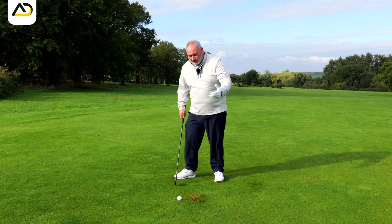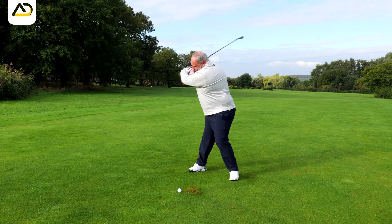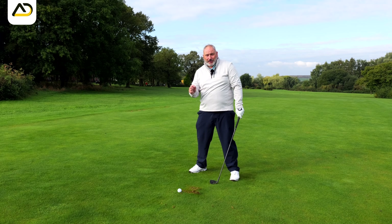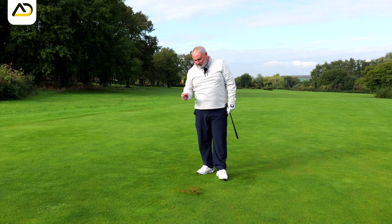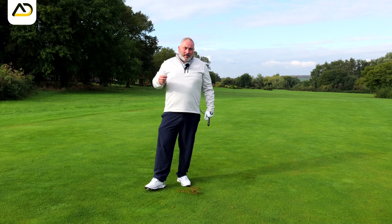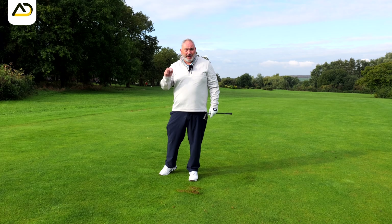One more lag drill — what I call the thumbs-off drill. In your normal setup, raise your thumbs up off the club just like this, and make golf swings with your thumbs off. It'll feel ridiculously out of control, but this stops you pushing your thumbs in transition to lose that lag. It's a great way of creating extra natural lag by letting the fingers work harder in that transition rather than the thumbs. Don't massively worry about how good you hit the shots — it gets easier the more you do it, but you have to hit a few in a row to get that feeling.